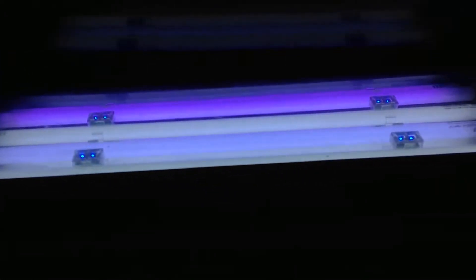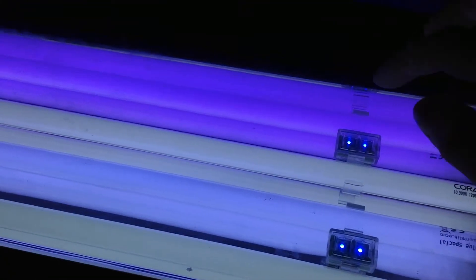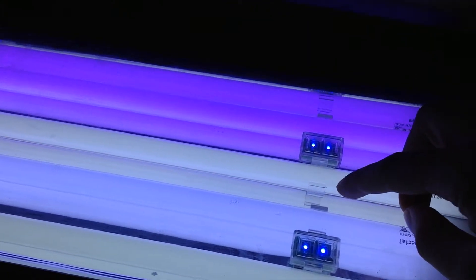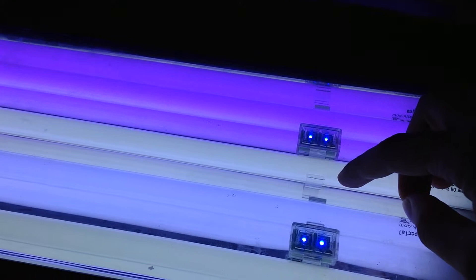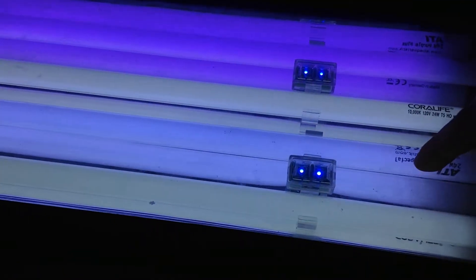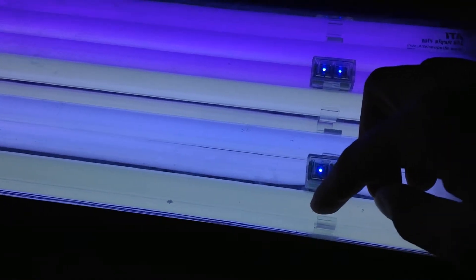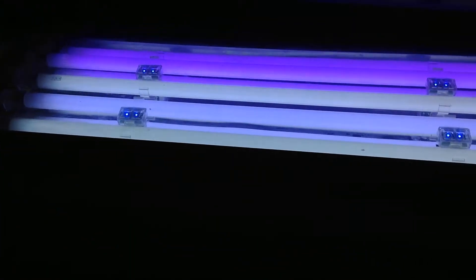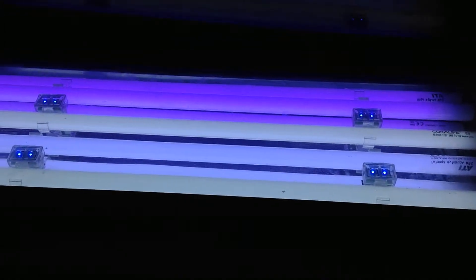The update was a little delayed, but here I am with it. The new bulbs came in, all four to be precise. Let's go ahead and take a look at them. This is the ATI Purple Plus, this is my 10,000K Daytime Bulb, Aqua Blue Special, and another Daytime Bulb of the same type. I've had the ATI bulbs for about a week now, and the Daytime Bulbs just came in today.